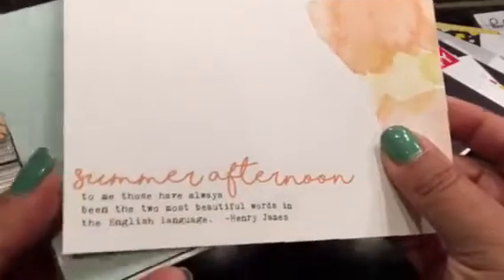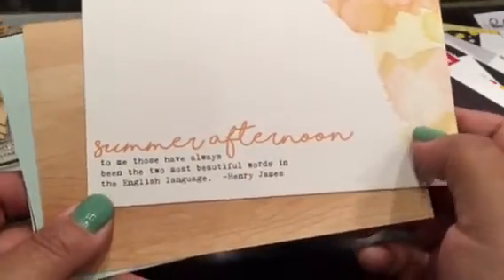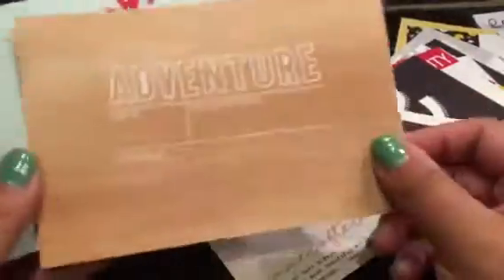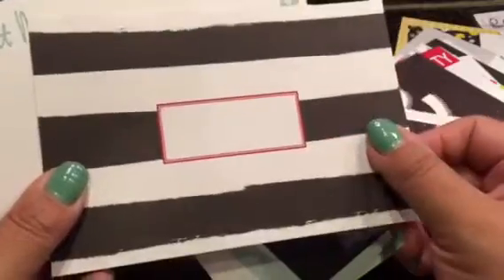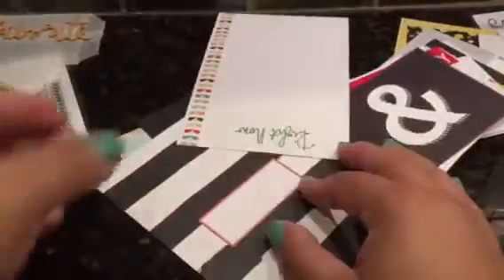For the four by six cards — 'summer afternoon.' To me those have always been the two most beautiful words in the English language. It's a nice quote with some watercolor splotches. Then this one in wood green and a heart. 'Fun day' — I love pink and black. Then this one has pink and black and red. And right now I just love this color combo here — it's such a fun summery type of color.